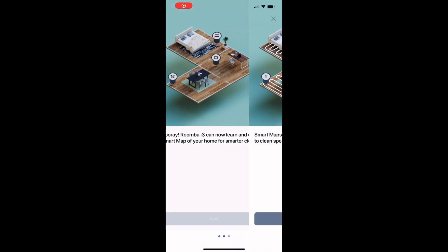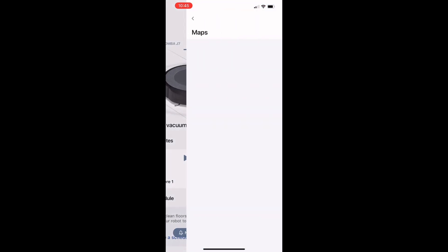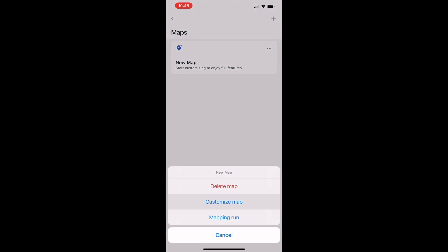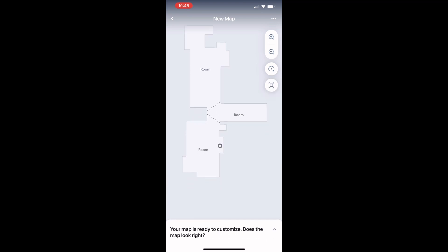It's nice to see companies providing software support and updates for older models, and iRobot has been known to do that. With the latest software update, you can now edit the smart mapping — you have the ability to create your map, edit the map, and delete the map. You can also add rooms, label the rooms, and tell the robot to clean a specific room.